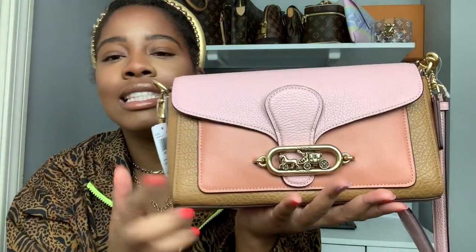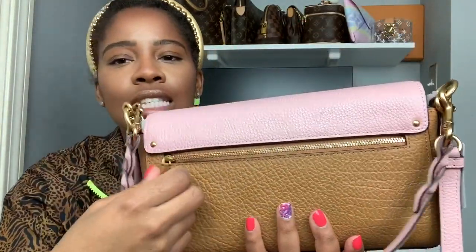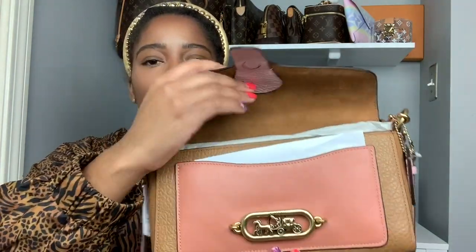I don't want the logo all over my bag. Yes, I do have Louis Vuitton pieces that are monogrammed with the LV, but I feel like that's subtle in a sense. I didn't want those Coach pieces with the CC all over — I did not want anything like that. I just wanted something subtle, and I wanted to make sure the hardware wasn't too much either. This is what the hardware looks like. And this is the back — it just has this closure in the back.